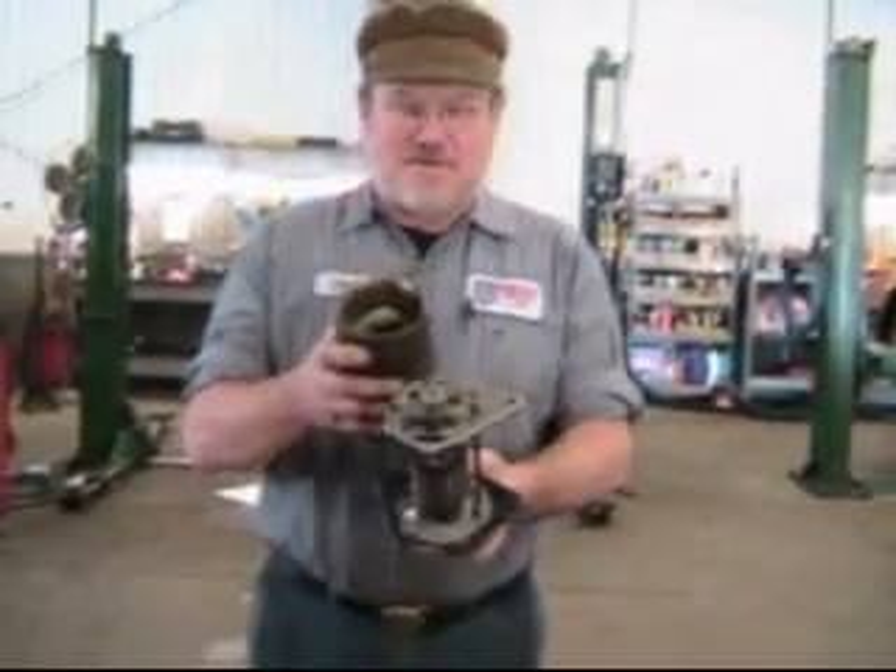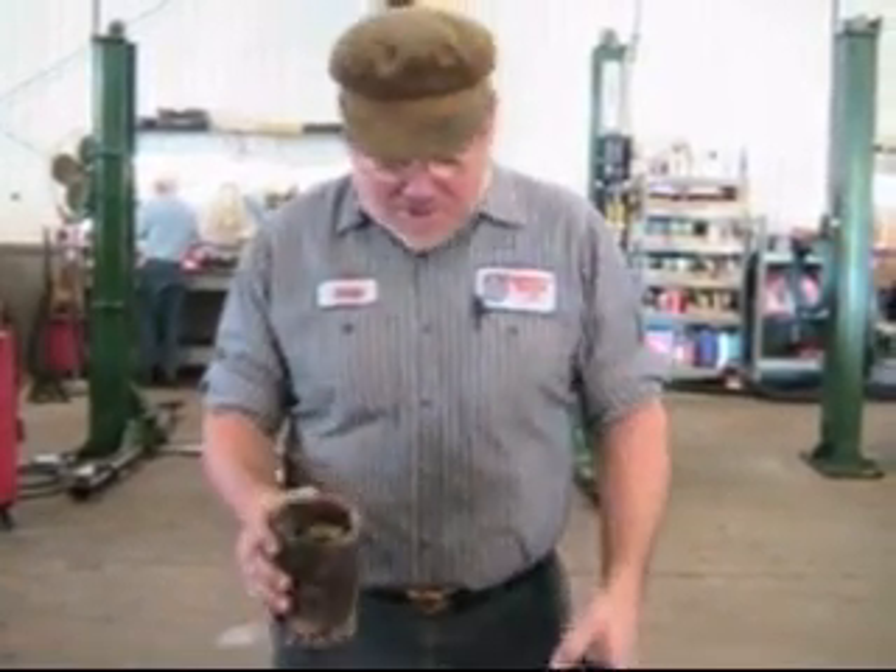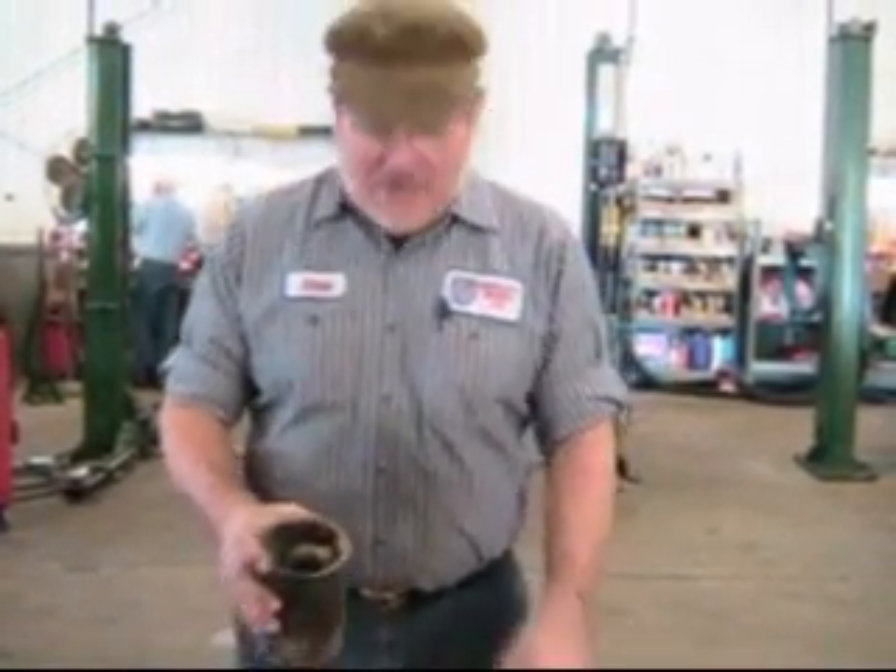Hi, I'm John Twist of University Motors, and today I want to talk about generators. The old T-types are called dynamos, but a dynamo and generator are the same thing. I've taken it apart so I can show you the two big component pieces before I reassemble it and show you how it works.